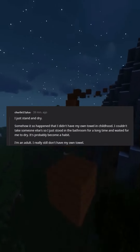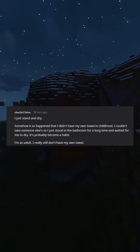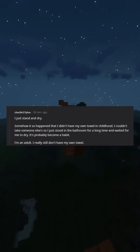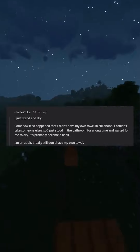Somehow it so happened that I didn't have my own towel in childhood. I couldn't take someone else's, so I just stood in the bathroom for a long time and waited to dry. It's probably become a habit. I'm an adult. I really still don't have my own towel.